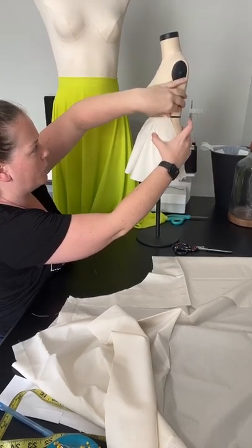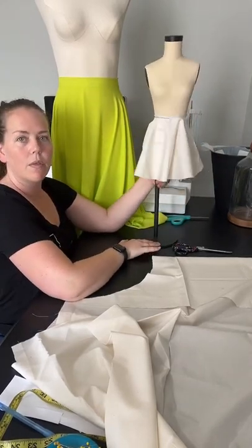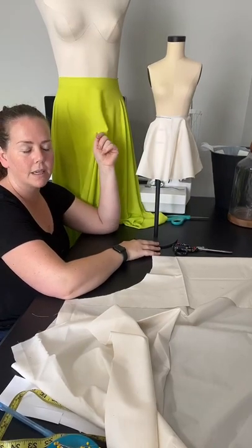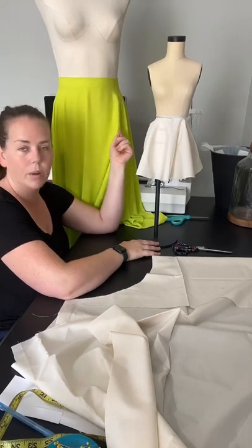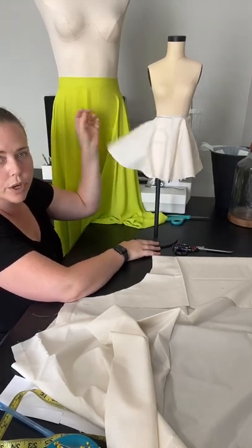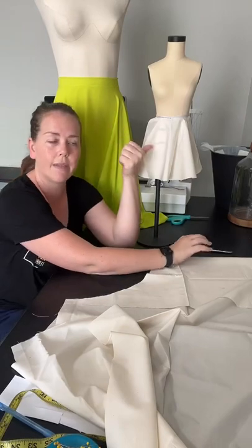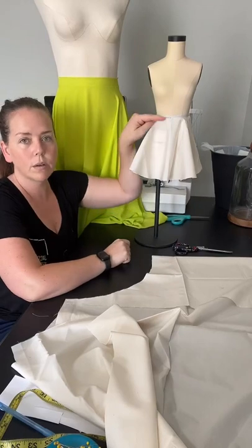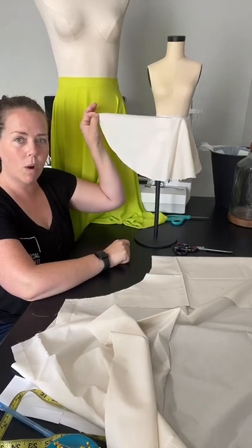I have some junior bridesmaids dresses to make for my sister-in-law's wedding. I'm going to be cutting the circle skirts out of satin and then the top layer out of chiffon fabric. So this here is your circle skirt. All you need is your full waist measurement and then your waist-to-hem measurement — how long you want it to be.